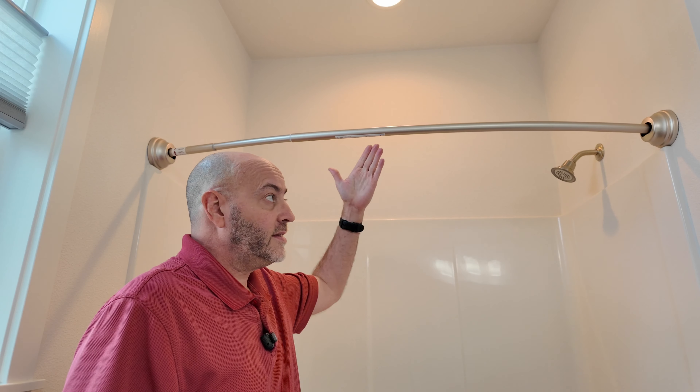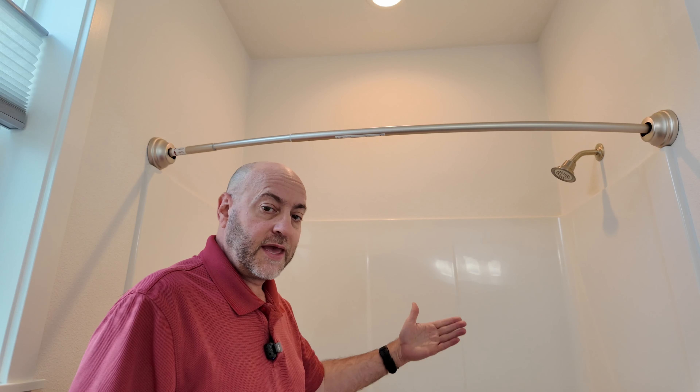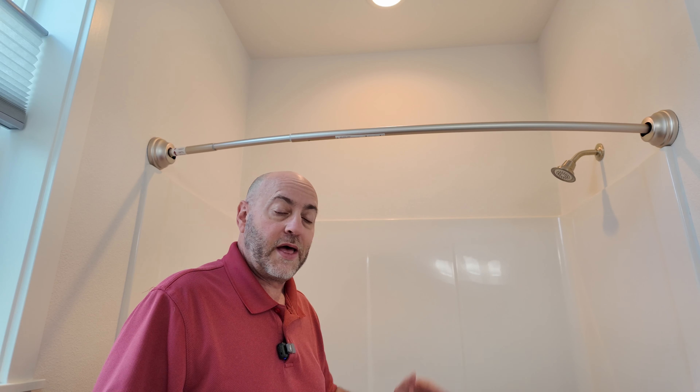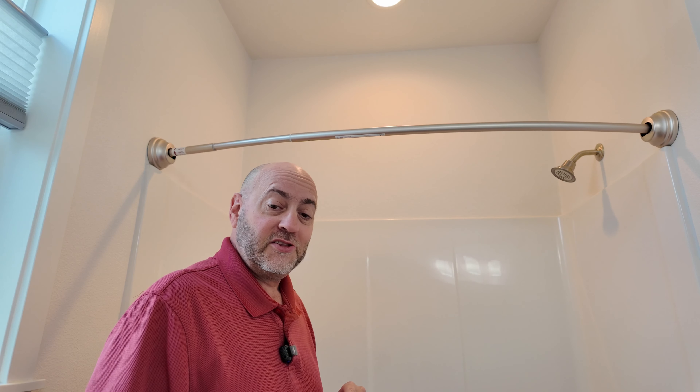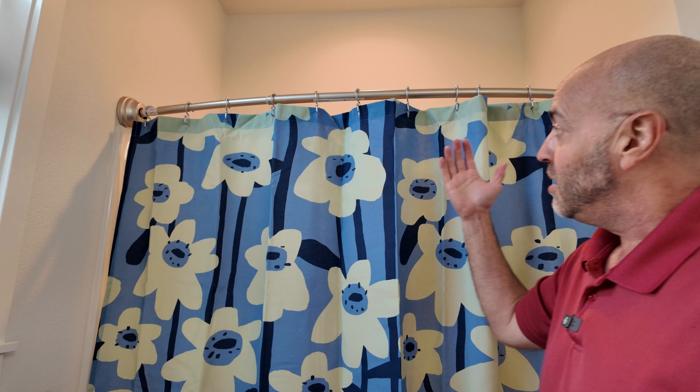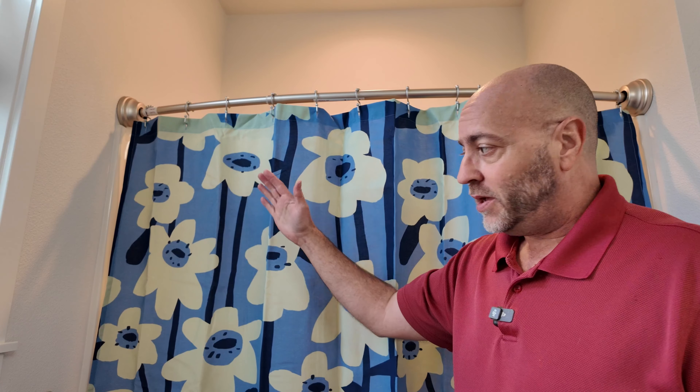Now I'm going to go ahead and put my curtain on. There's an inside liner that we're going to use which can still go inside the tub, and then an outside curtain which will hang on the outside. Okay, I have the curtain up and it looks really good. You can't really tell that it's bulging out a little bit. Let's go ahead and take a look at the inside because that is the most important part and the reason for doing this.